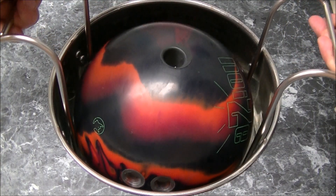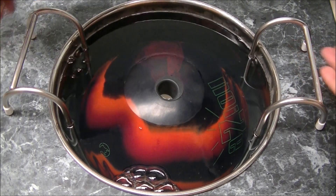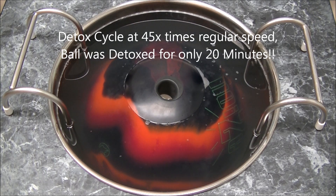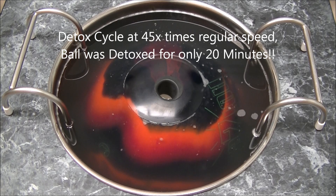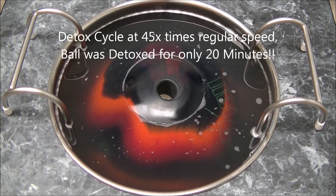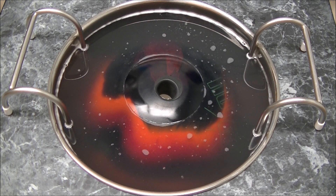We will now place the ball on the Detox with the thumbhole exposed. This makes sure that the thumbhole and tape does not get wet, allowing the bowler to get back to the lanes immediately after a Detox cycle. A cycle can last anywhere from 20 minutes up to an hour. This video is showing how much oil can be removed and how much performance gain can be achieved in just 20 minutes.